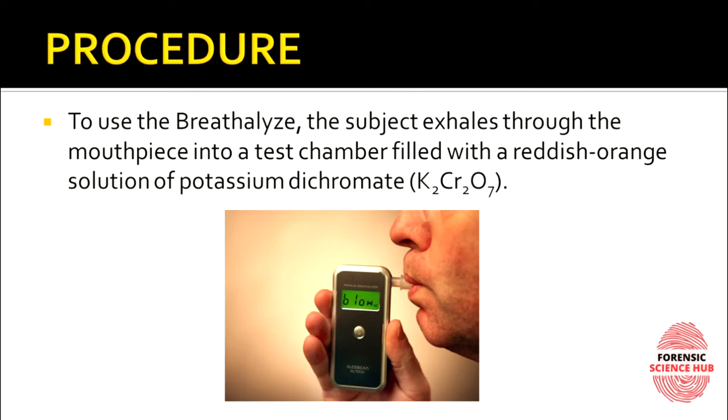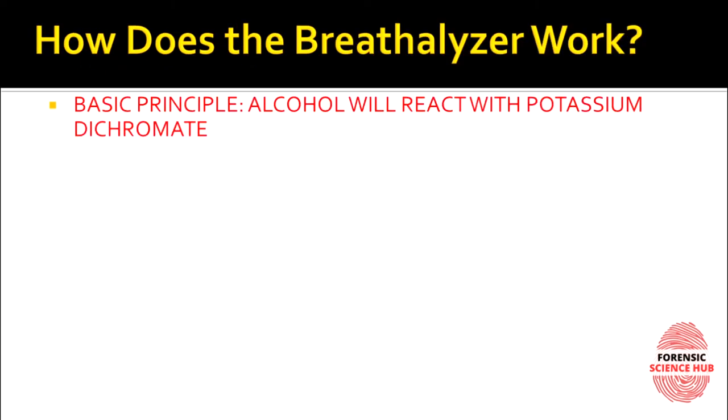To use the breath analyzer, the subject exhales through the mouthpiece into a test chamber inside the device. This test chamber contains reddish-orange colored potassium dichromate crystals.